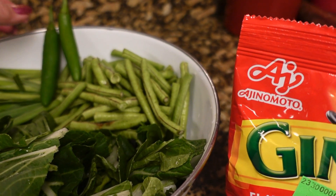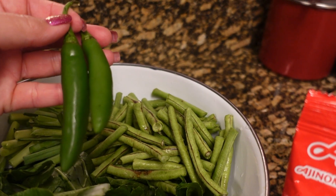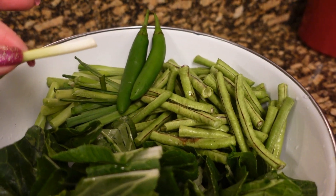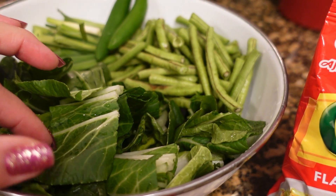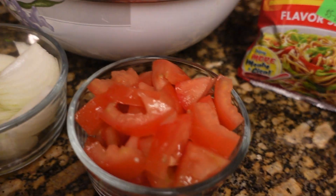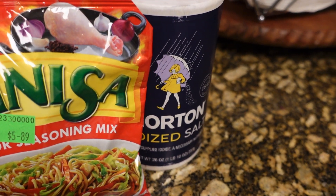So we have string beans. I have two peppers — I love this pepper for some reason. And then I have green onions, bok choy or petchay, onion, tomato, and I have my seasoning mix and salt. Very simple.